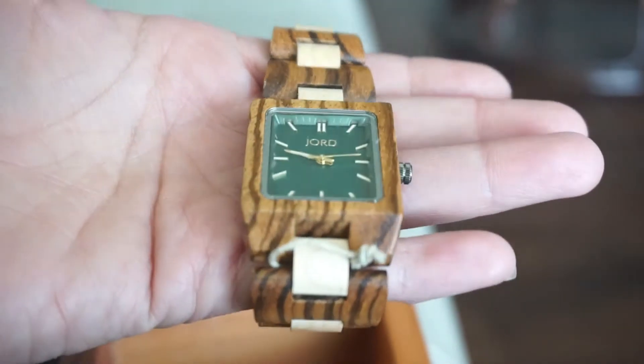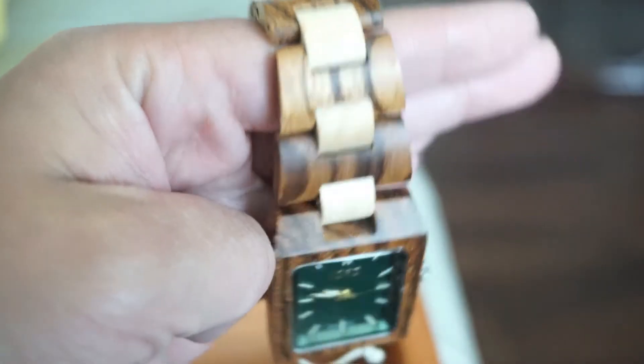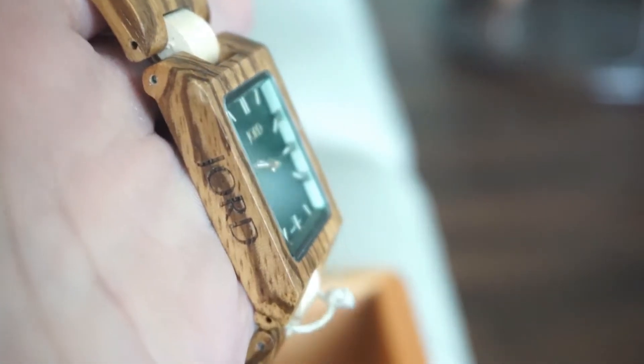You measure it yourself around your wrist, give them the measurement, and it should fit. I oversized mine because I was worried about it being tight, so it ended up too loose. You can take it to a jeweler to have it resized — that's the faster option — or you can send it back to them.